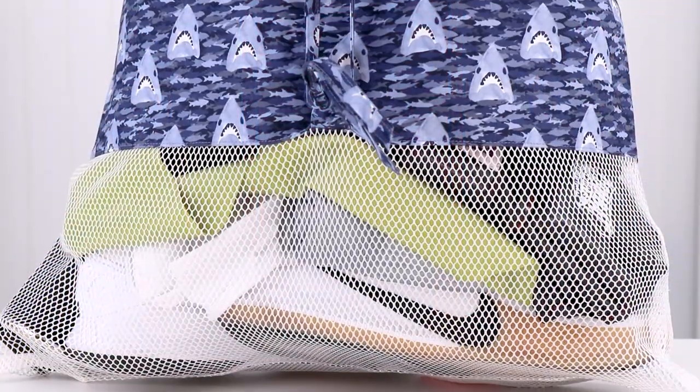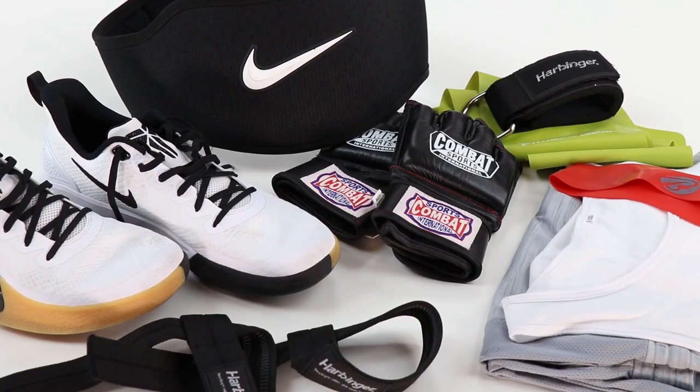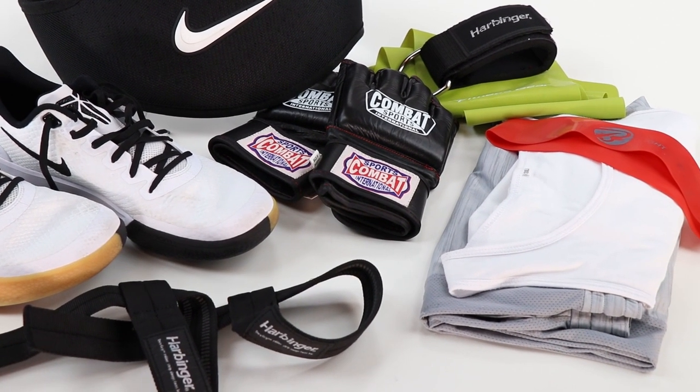My neighbor appreciates the bags she made for her boys. They are perfect for carrying to the gym or sports practice, and she doesn't even have to touch those smelly clothes when the boys come home. She can just tie the bag shut and throw the whole thing straight into the washer.